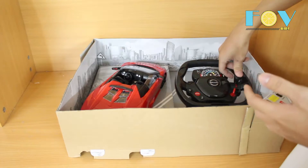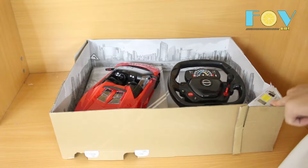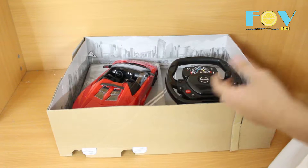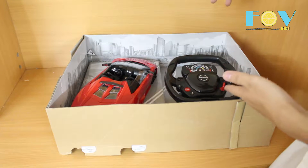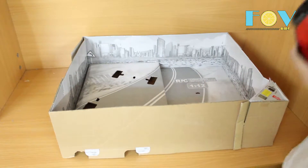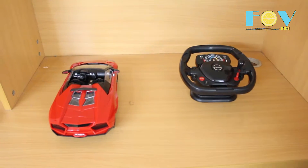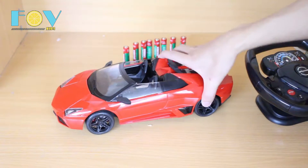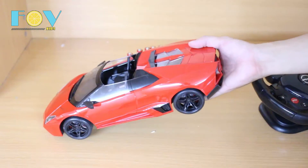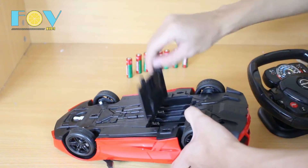It has so many functions that I might have trouble getting all around it, but I'll do my best. Also, in the corner of the box you have some batteries and a recharger for the car if you don't prefer to use batteries. I'm going to use my own batteries to run the car and the controller. In the box you are provided with 8 batteries in case you don't want to use the charger, but I'm not going to use the box batteries because they tend to not work.